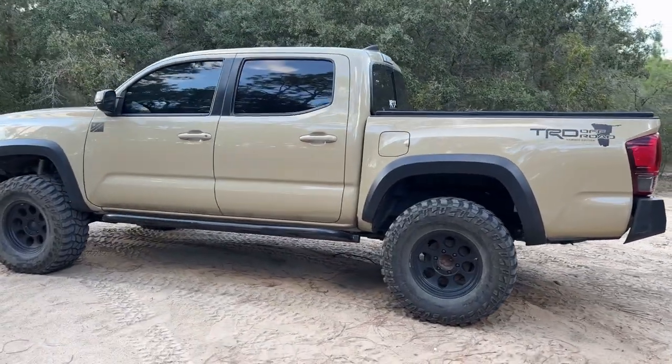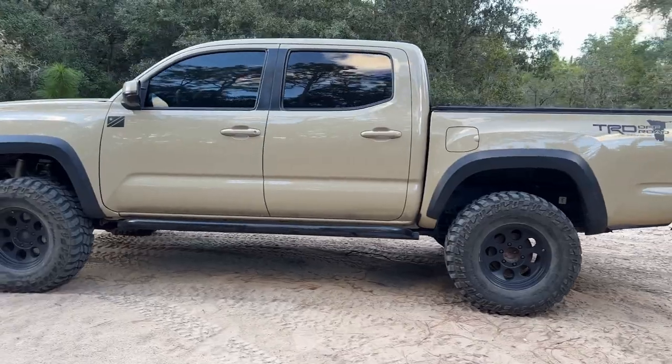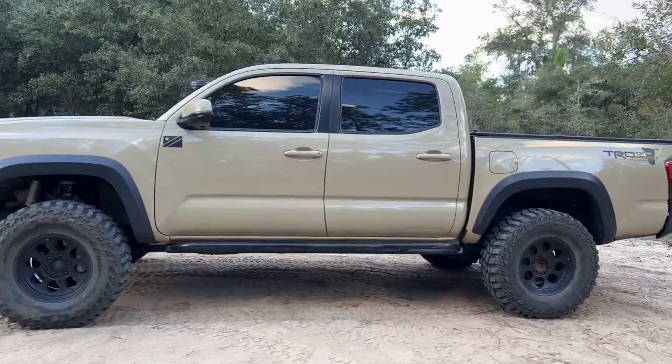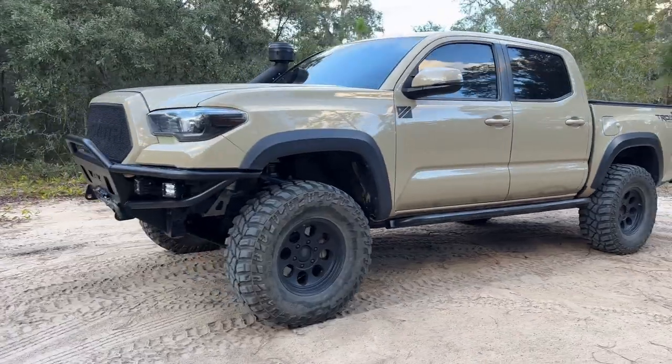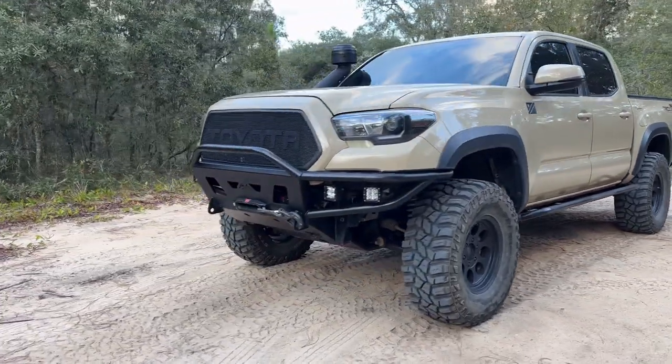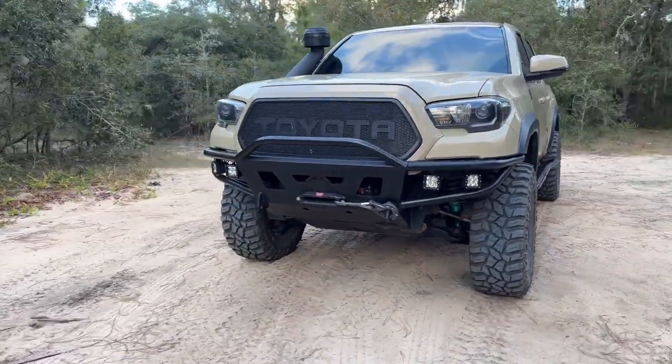The base truck is a 2017 Toyota Tacoma TRD Off-Road. It's got the 3.5-litre V6 with a 6-speed manual transmission. It's the double cab version with a 5-foot short bed.